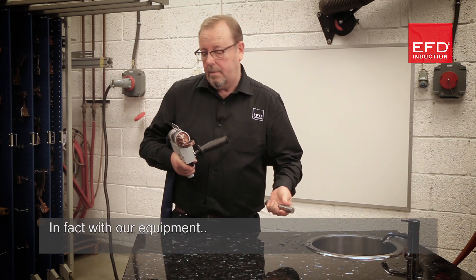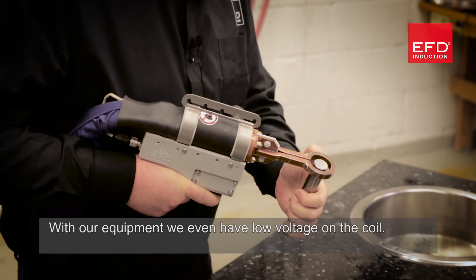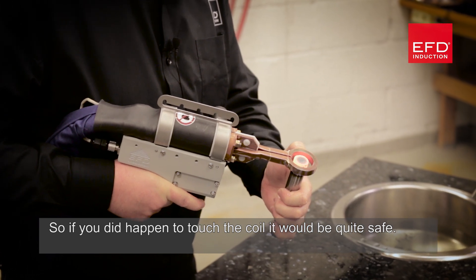In fact, with our equipment — this is carbon steel by the way, a solid bar — we even have low voltage on the coil. So if you did happen to touch the coil it would be quite safe.